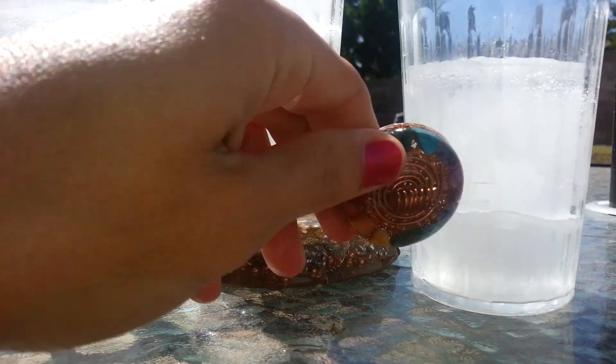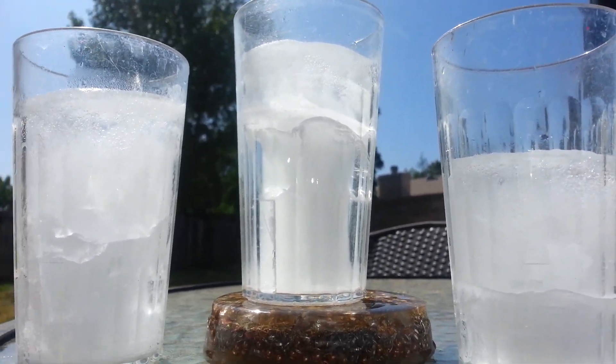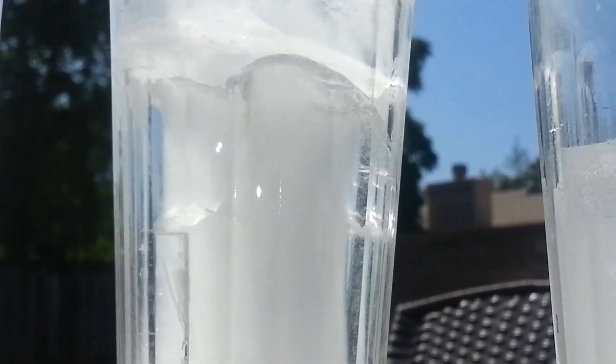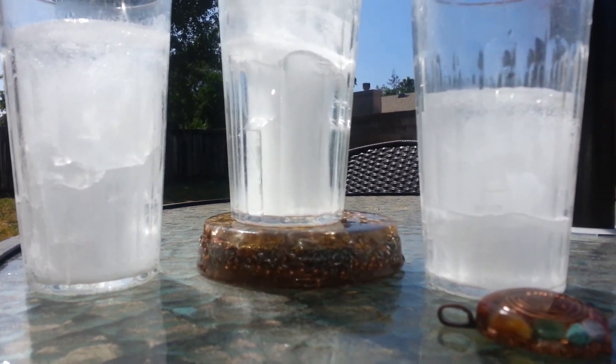Because of course it's much smaller than this very large piece. I just wanted to share that. I thought it was pretty cool, because you can actually see that it is doing something. Alright, thanks for watching.